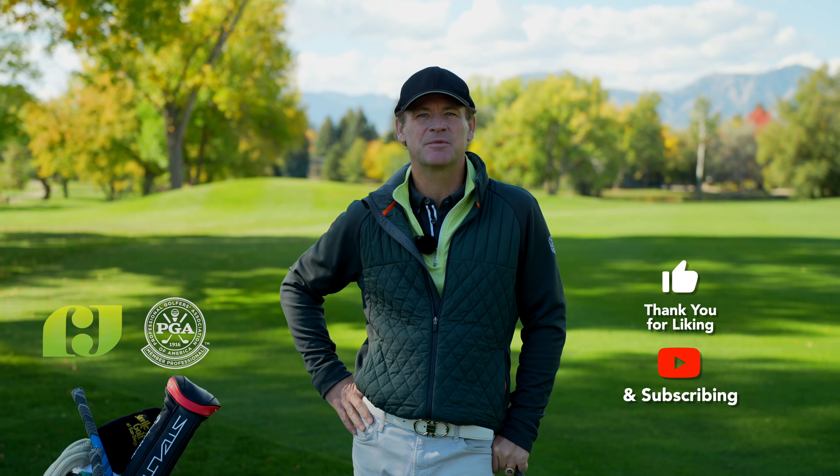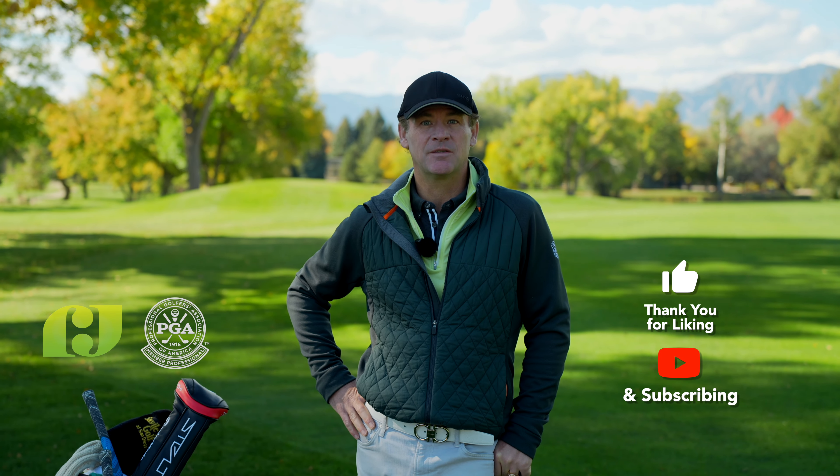That's it for today. Thank you for tuning in. As we launch this new channel, we really appreciate your likes, subscribes, and comments as well. Thank you very much.